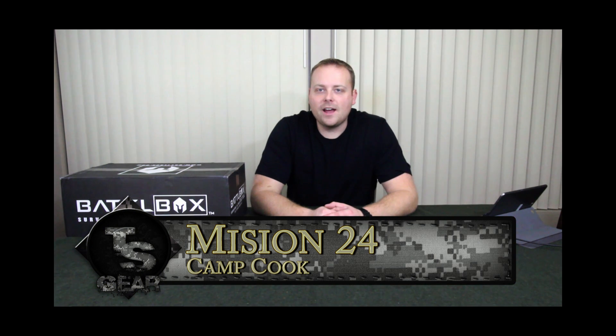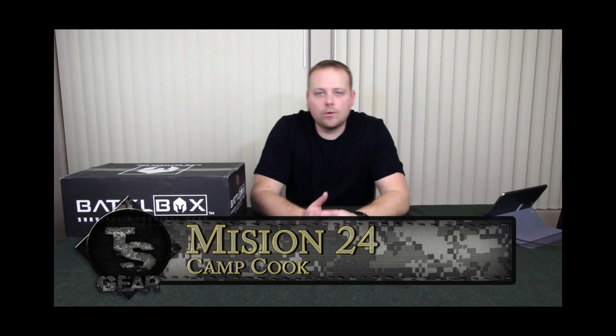Alright, so we have Battle Box Mission 24 right here, we're going to get into it. Battle Box, if you're not familiar with it, is a subscription service. Check out my other videos if you really want to know more, but essentially it is a service that provides you with survival gear and there's four different tiers. So we're going to go through all four tiers right now.